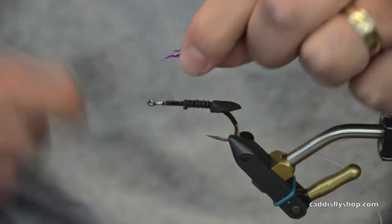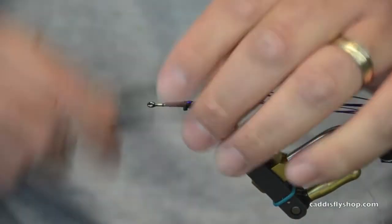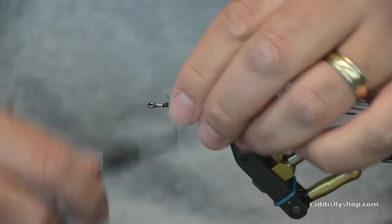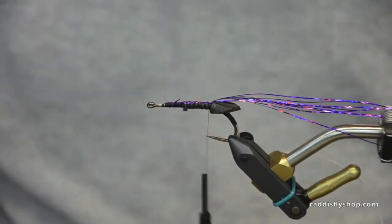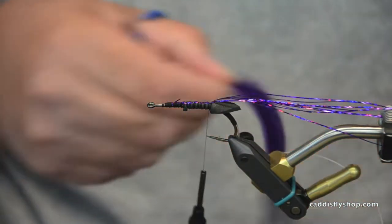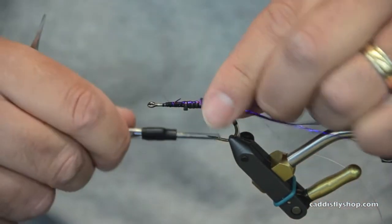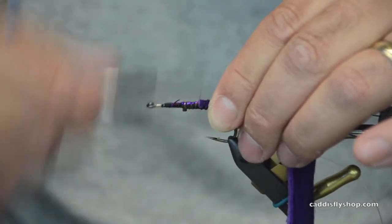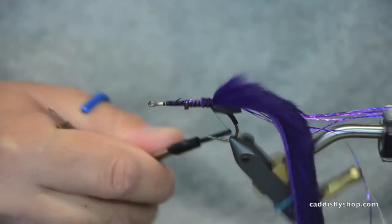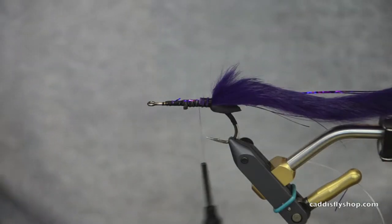This is some added flash — don't have to put it in, but I like it. I've got Magnum Strip Rabbit. I will tie that in. Make sure you get your thread to go right back up to the base of where you have to lay foam.